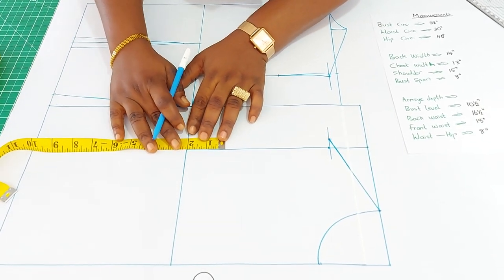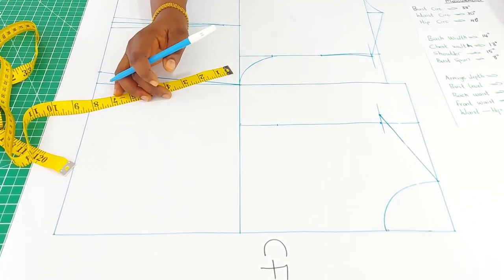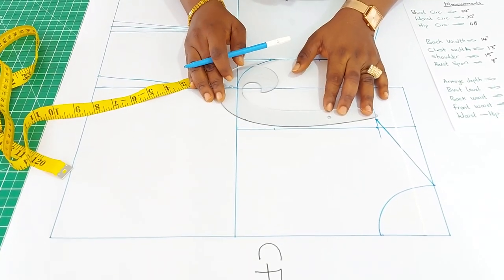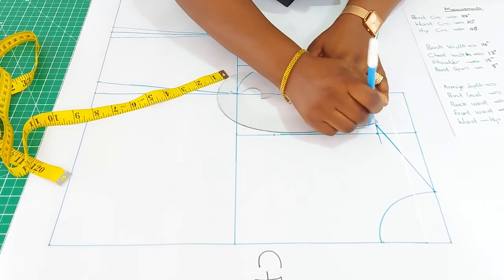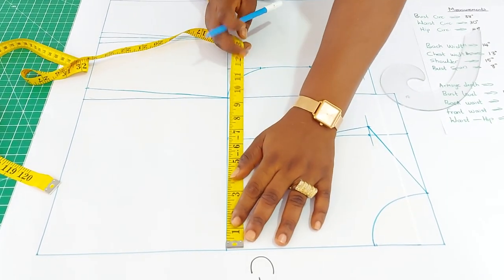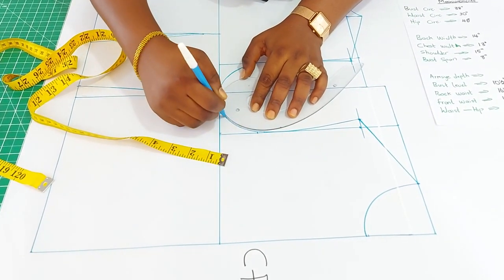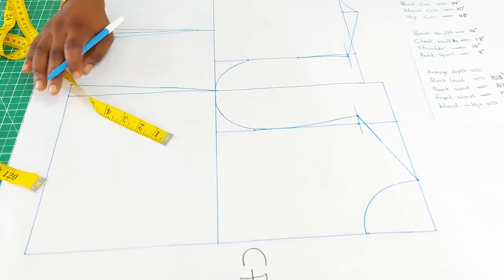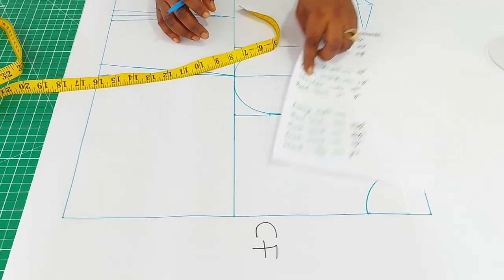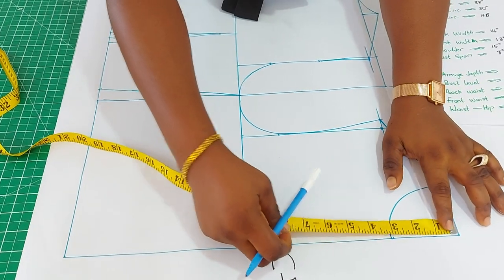The next thing is to go up by two inches, which will be our notch for the front. Since we have the same bust measurement of nine and a half inches, we take that here and the armhole is formed. For the front we also need to insert the bust level or bust point — from my measurements the bust level is ten and a half, so all measurements will be from the upper part, ten and a half.